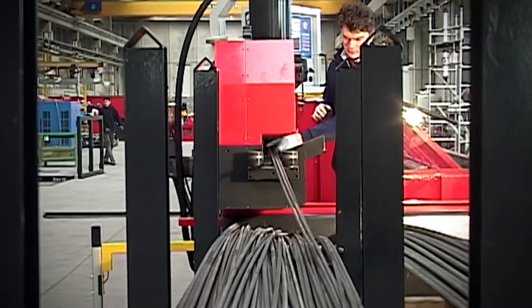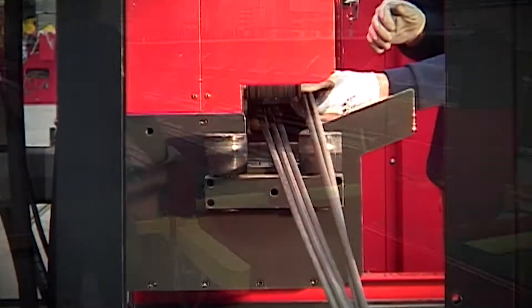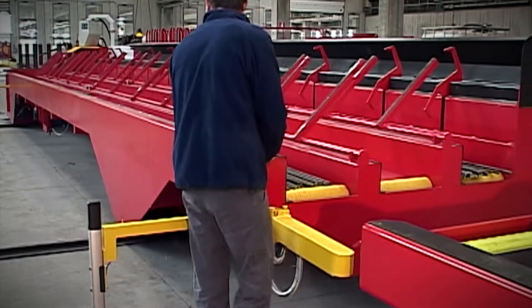Flexible and effective. The Superflex version, thanks to its lateral translation capacity, aligns itself with the bundle to be processed, according to the diameter and length of the bar.